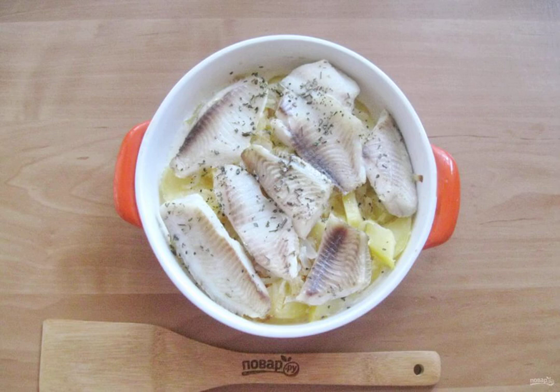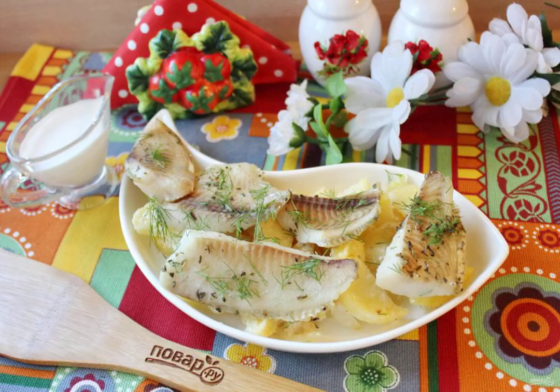Bake the tilapia in cream for 20 minutes and remove from the oven. Tilapia in cream is ready. Sprinkle it with chopped dill and serve it hot with vegetables and pickles.